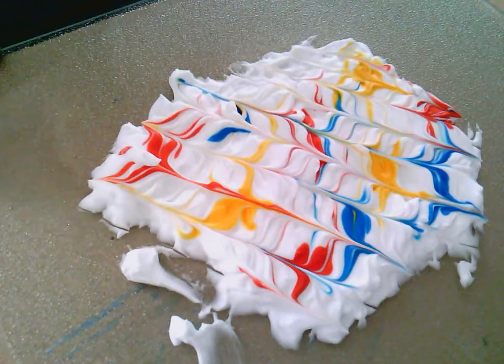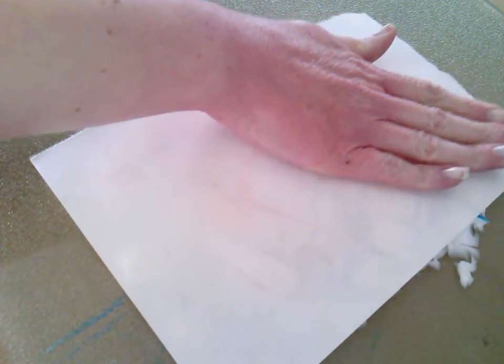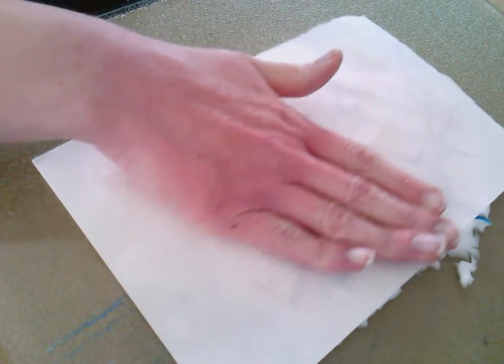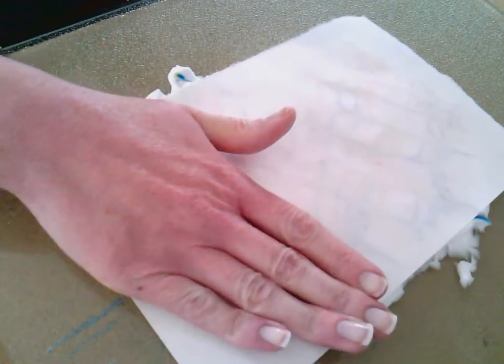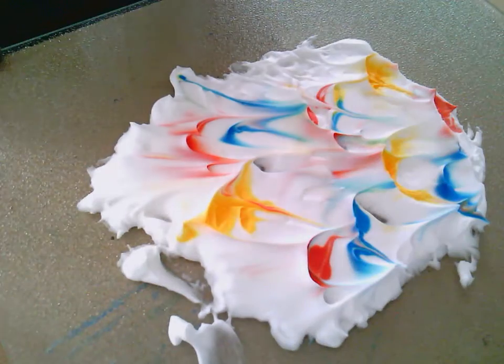I'm going to take my paper — I'm just using some multi-purpose drawing paper — and put it on top of the shaving foam or cream. I'm going to very gently pat the paper into the shaving cream. I'm not squishing it down flat, because I don't want to take all of the shaving cream; I just want to take that first layer. So it's just real gently. I can see where the food coloring has kind of stuck. Now I'm going to pull it off — doesn't that look cool?